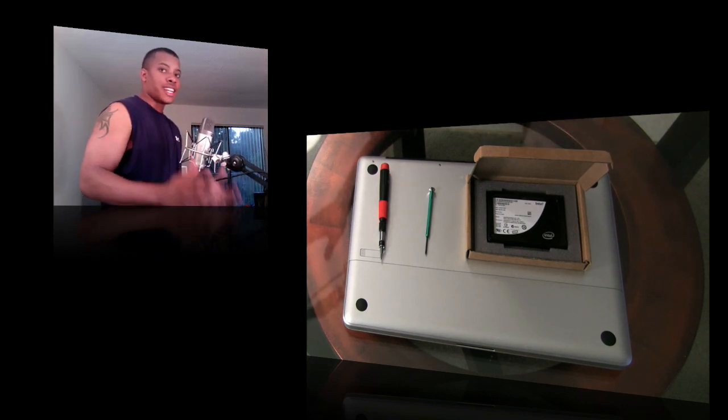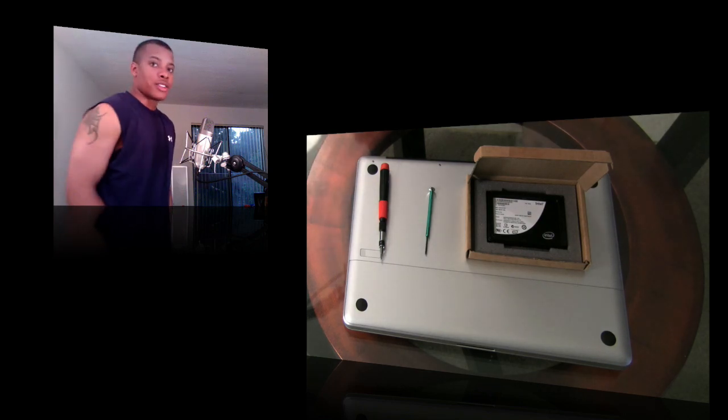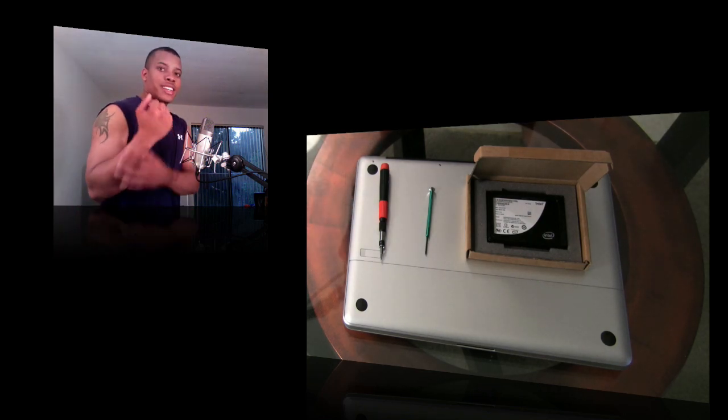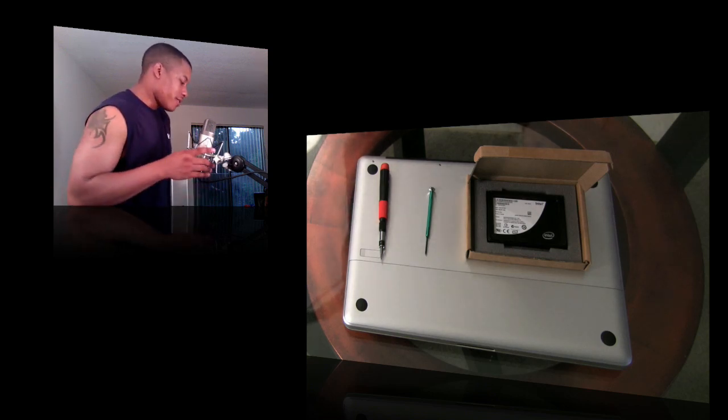The first thing you need to do is make sure you discharge any static electricity by touching a piece of metal nearby, or you can wear one of those anti-static wrist bands. Just touch something metal and you'll be fine.